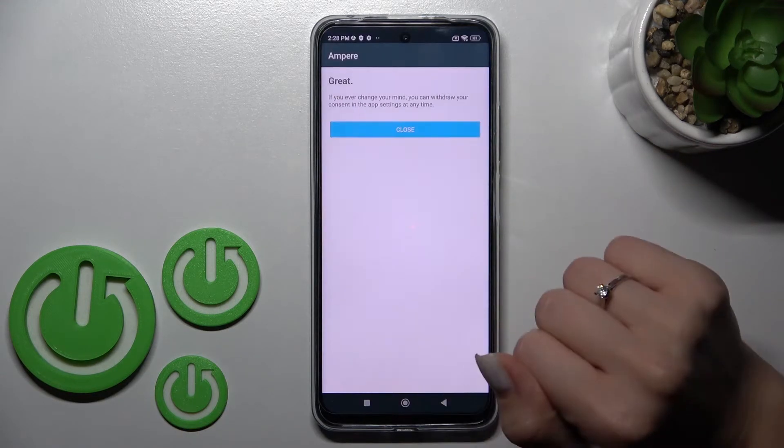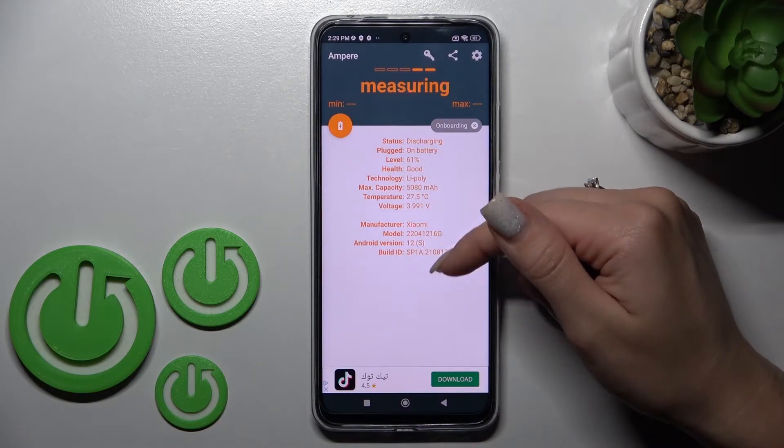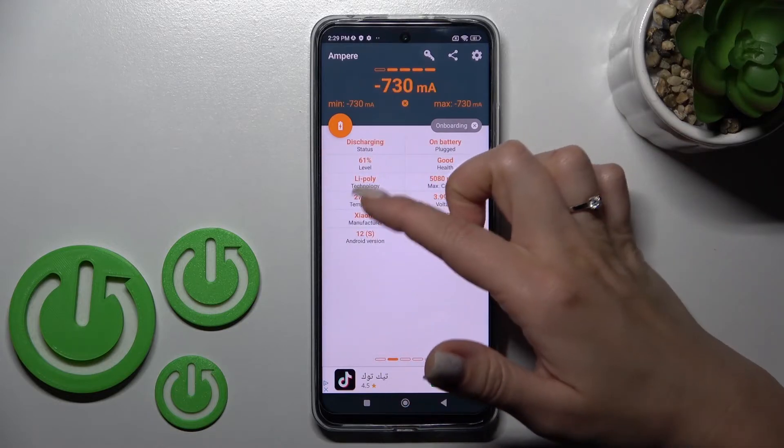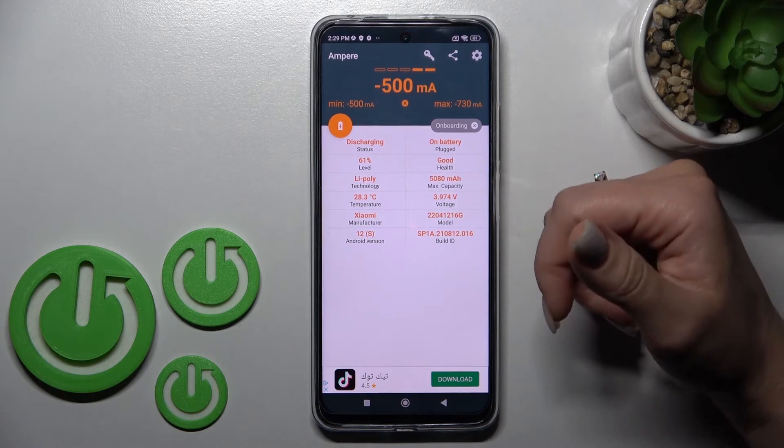After that, just tap to open, click yes and agree, pick close, and in the left bottom corner tap OK. Now here we can see the temperature information for our device battery — in my case that's 28.3 degrees.